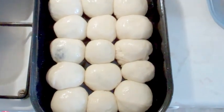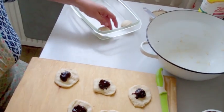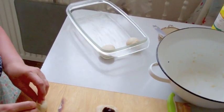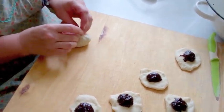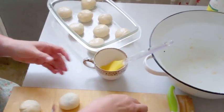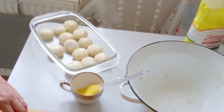Put the shaped buchty into the first container. Butter is spread on the glass baking dish — it's a special glass that can go into the oven, of course. The dough is really nice now. Spread oil or butter on the buchty and add more, spreading it again — this is optional.